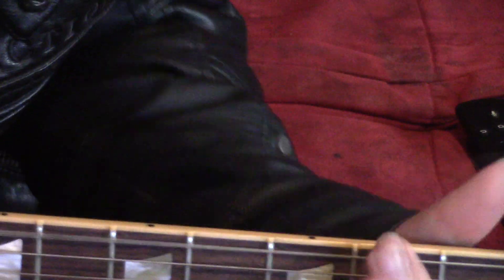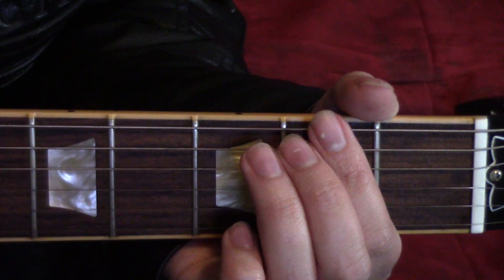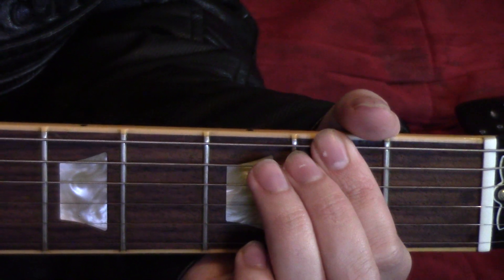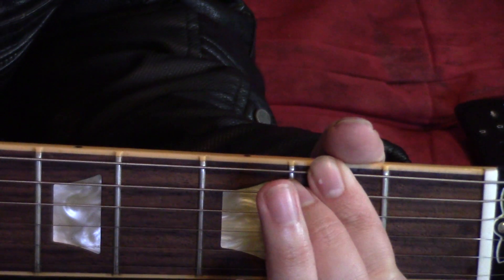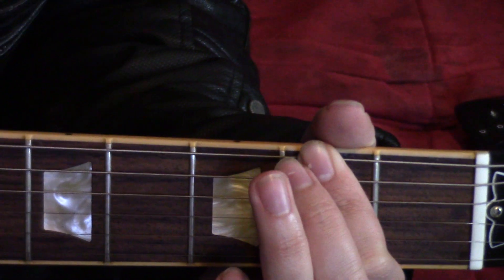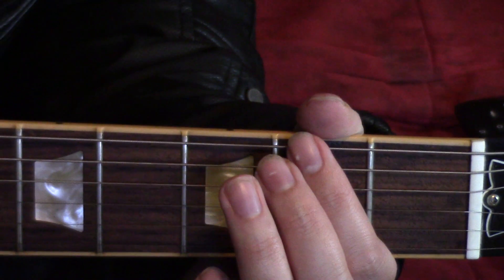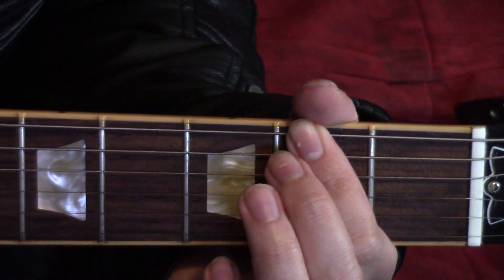Part one sounds like this. Kick off part one by barring across the low E and A strings on the second fret. You can use two fingers if you want. Do two lightning fast strums and pause ever so slightly. Play it a third time.